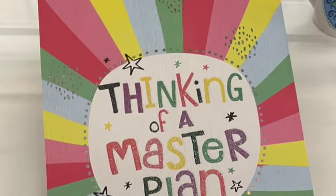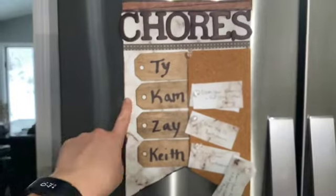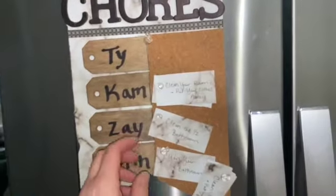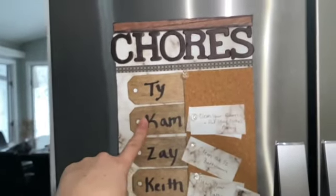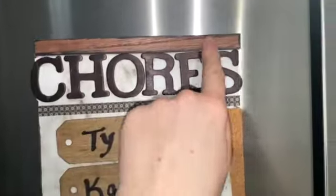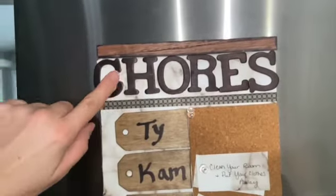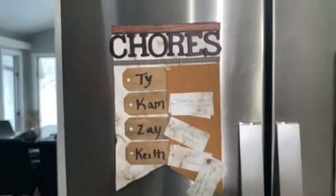This started as a Dollar Tree decoration sign — I basically mod-podged craft paper over it. I used sheets of cork board from the Dollar Tree, tripled them so they'd be nice and thick — they're self-adhesive so you just stick them on. I cut out craft paper shapes and used wooden labels from the Dollar Tree. I love using their furniture markers to stain raw wood — it's a great way to stain without making a mess or smelling up the house. These are also wooden letters from the Dollar Tree that I colored in with a Sharpie for my cute little chore chart.